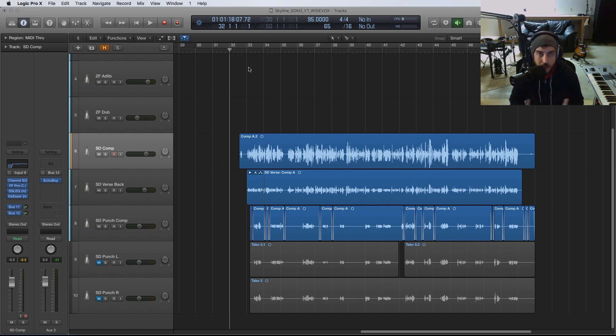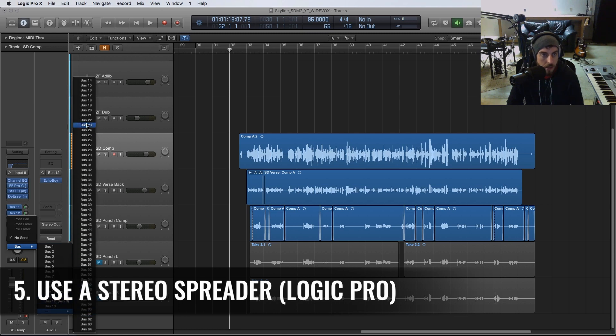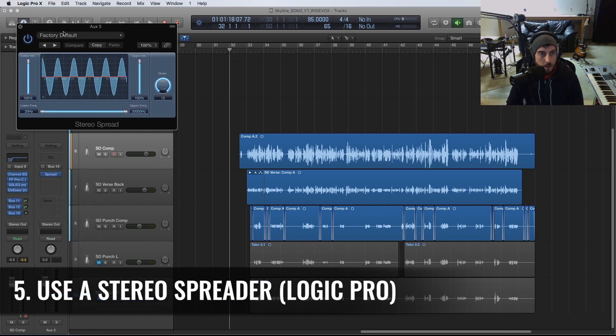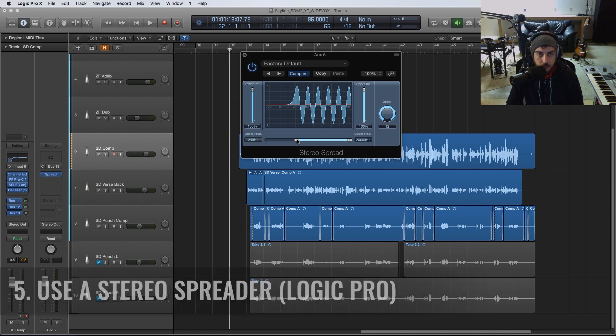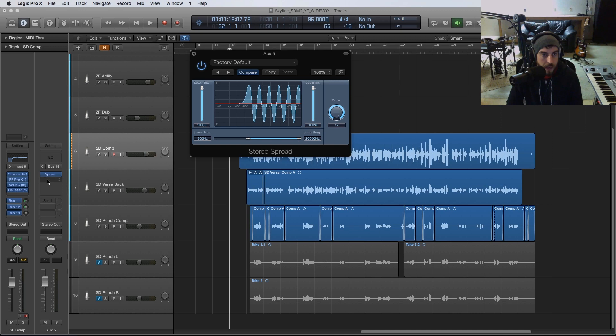The last tip is using a stock plugin from Logic. I'm going to create a new bus — bus 19 — and open up a plugin under Imaging called 'Stereo Spread.' The important thing here is that we only want to process from around 300 Hz and up — we don't need to widen anything lower than that. Then I'm going to slowly mix in this spread and you'll hear the signal start to widen very quickly.